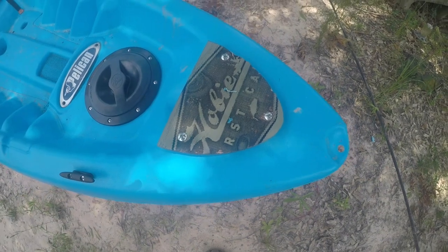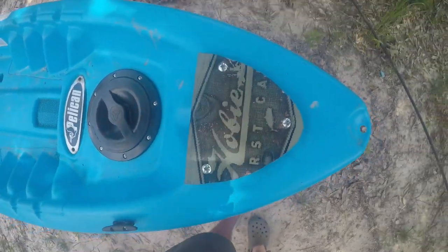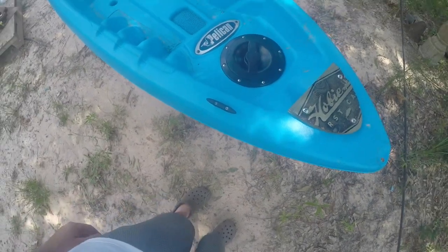The Hobie GoPro holder — we're going to move it down. We got our stock thing.